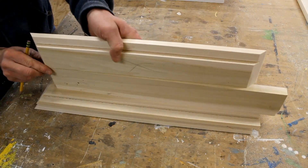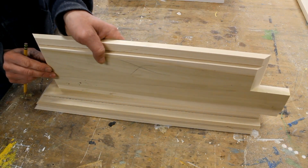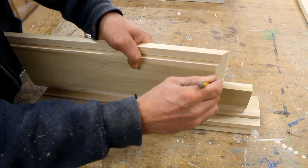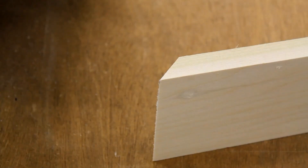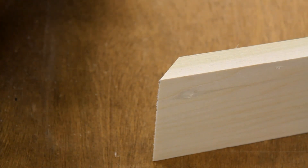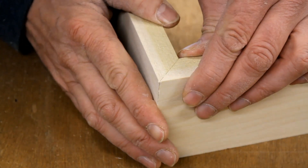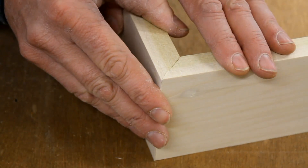I'll stand it up and with a sharp pencil point, line this edge up — you want to line the points up flush. My four sides are cut and now I'm going to nail them together with a few one inch brads. The poplar is soft enough where it's pretty easy just to hold in place while you nail it.